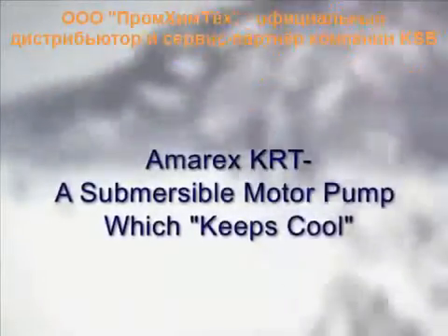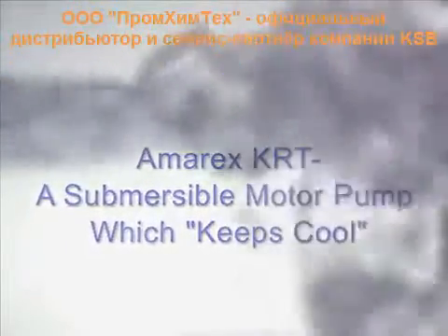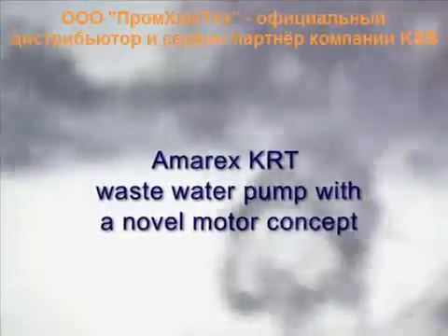Amorex KRT: a submersible motor pump which keeps cool. Amorex KRT waste water pump with novel motor concept.